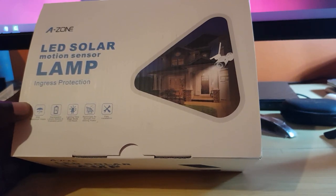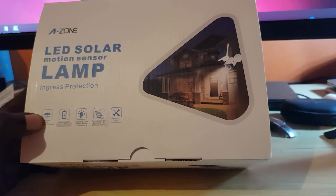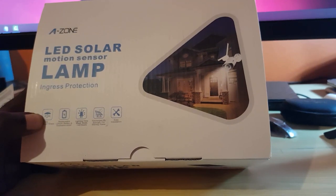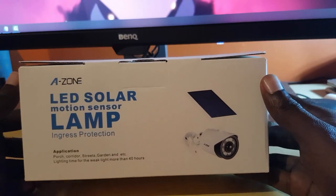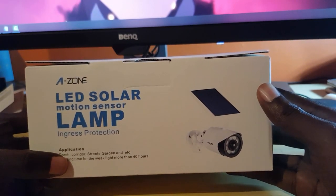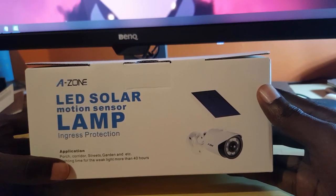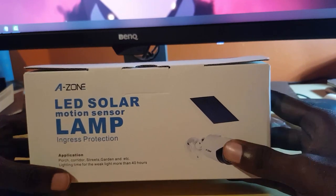It has a replaceable lithium battery and is explosion-proof, which is always good to know. The light time in weak mode is 40 hours — very impressive. It's rechargeable by sunlight for storing power and features easy installation. On the side of the box it lists applicable places such as your porch, corridor, streets, and garden, with lighting time of more than 40 hours.